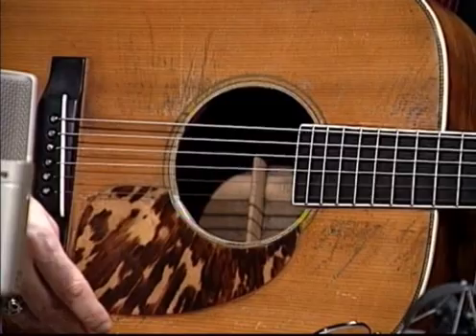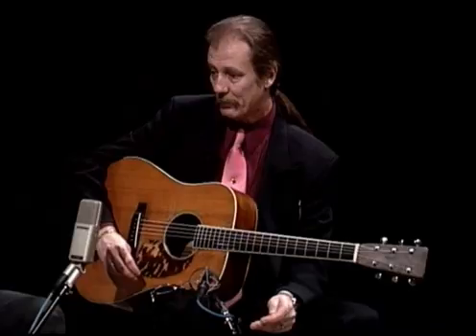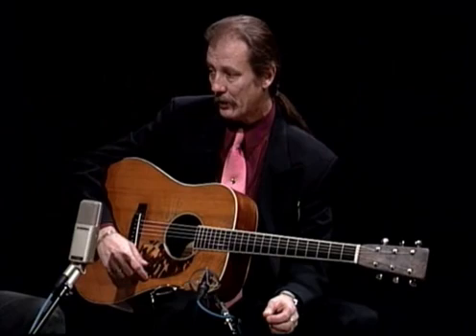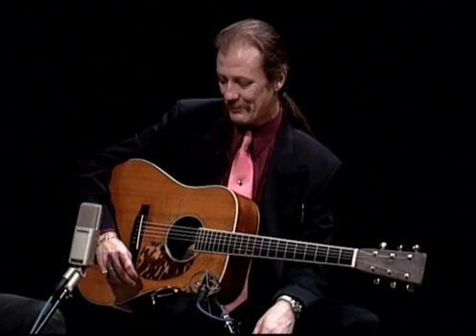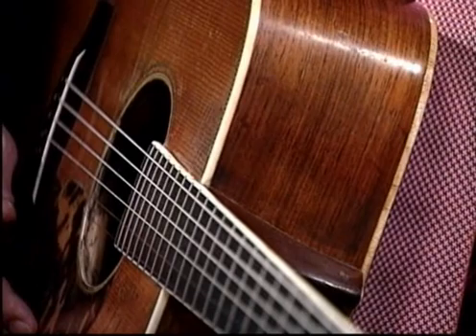And is the sound hole bigger? Yeah, it is, and nobody knows who cut that out. That was done when the White family purchased this guitar, I think in 1958 or 1959 from the original McCabe's in Long Beach. And Clarence's father, Eric Sr., bought this guitar.